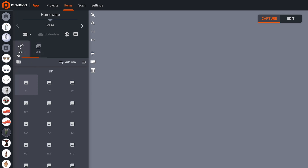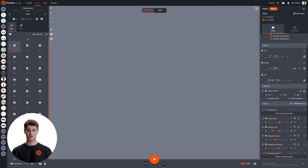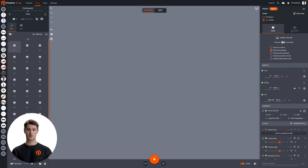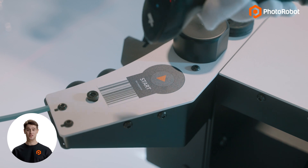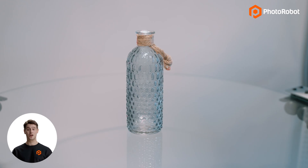There is a folder for still images, and one for a 36-frame product spin. Both will begin filling up with images as soon as Eric starts the photography sequence, which it looks like he's doing now. Eric starts the machine by a simple scan of a barcode, and the photo shoot begins automatically.